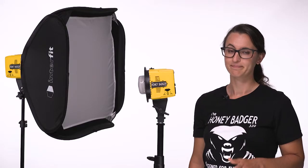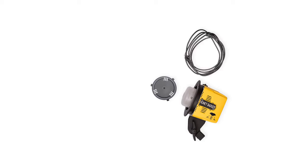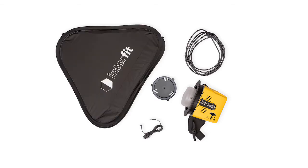So what's included? Every Honey Badger flash head comes with a protective shipping cap, a power cable, a sync cord, and a 24-inch pop-up softbox with inner and outer diffusers.